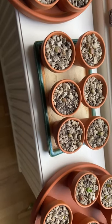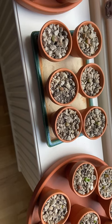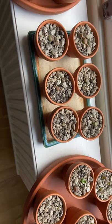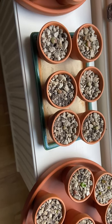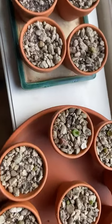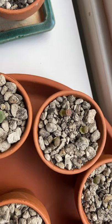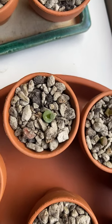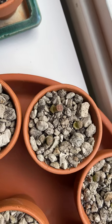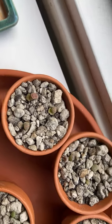I have, as you can see, repotted them in small terracotta pots with pumice and a bit of earth. Some of them have their own pot, and some that are in similar stages of growing are sharing a pot.